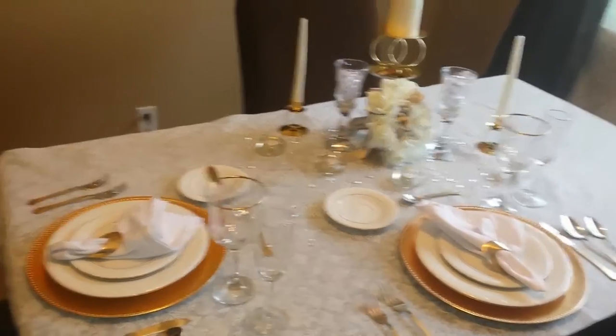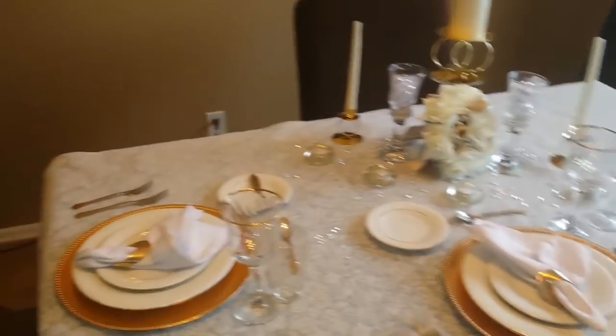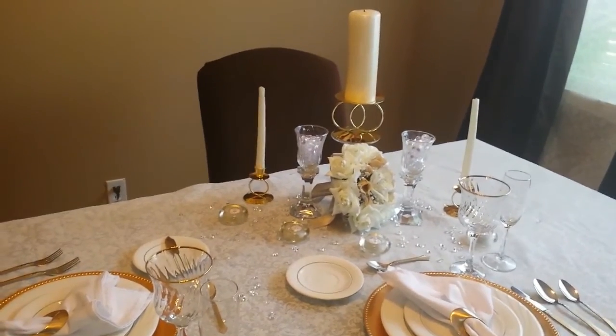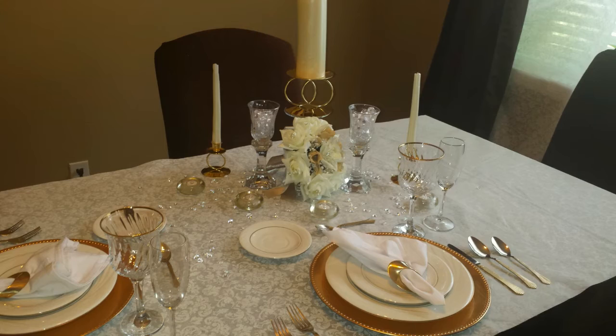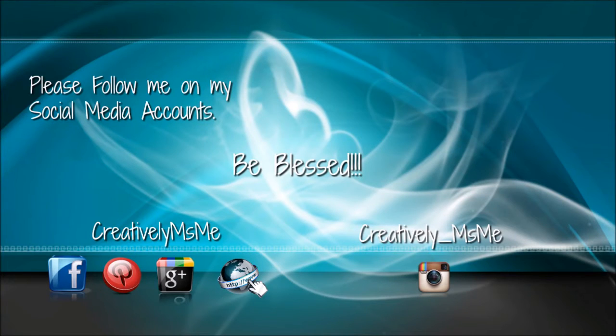In all that being said, I hope you enjoyed this journey with me today of fixing my anniversary tablescape. This is Stephanie of Creatively Miss Me saying you guys be blessed. Please follow me at my social media accounts – Facebook, Pinterest, and Google Plus – Creatively Miss Me. My website, creativelymissme.com. Instagram, creatively underscore miss me. You be blessed.